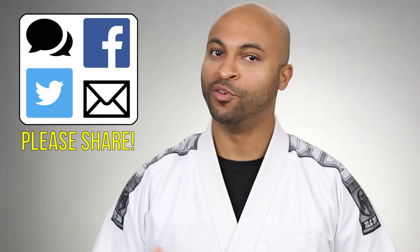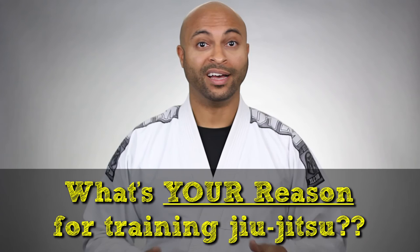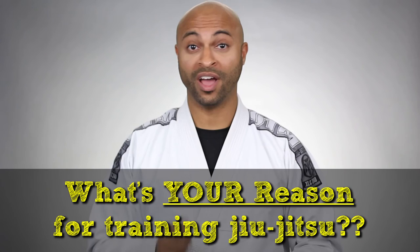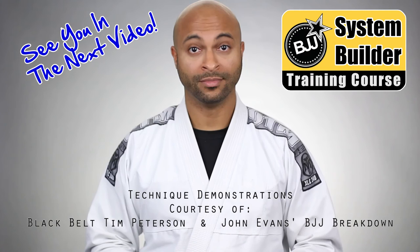If anything in this video training has been interesting, helpful, or informative, you're definitely going to want to hear about this — it's a way to make growing and managing your system even easier and more effective. If you dig what we talked about and think it could help one of your training partners or friends, can you do me a solid and share it? That would be awesome. In the meantime, post a comment and let me know what your reason is for training jiu-jitsu — do you want to win a world championship, fight MMA, self-defense, or maybe you just love it because it's in your DNA? Don't forget you can get all three training videos along with the worksheets by going to BJJSystemBuilder.com/bonus. Live life, have fun, and train jiu-jitsu — see you in the next video.